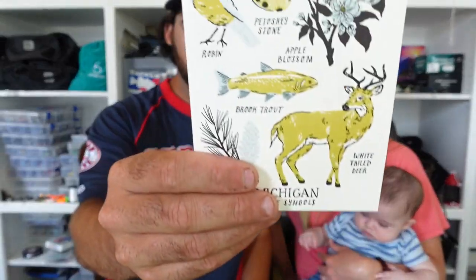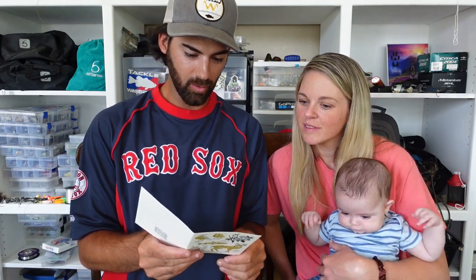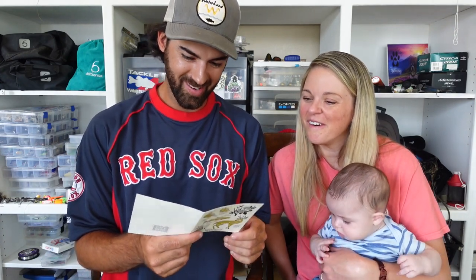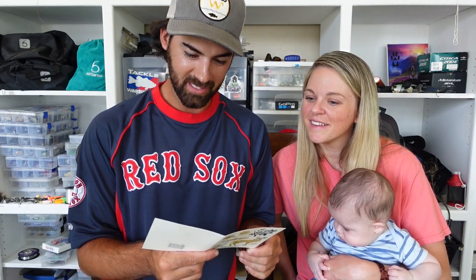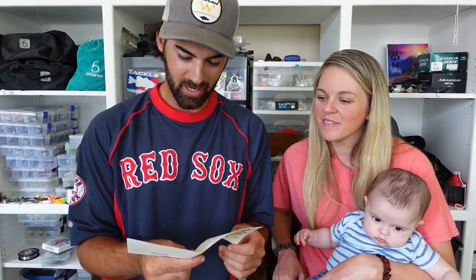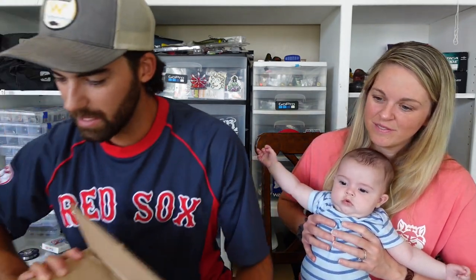This is a Michigan-themed box all around. The card reads: 'Dear Harkin family, I really enjoy your videos, especially the nature walks where you show us the flora and fauna of your area. You're such a nice little family — I've kind of adopted you as my honorary niece and nephew. Cy is so cute and seems like a happy baby. I included some teething toys for him. Everything else is stuff from my home state, Michigan. I hope you enjoy these things as much as I enjoy your video adventures. With love.' The sender signed it — and apologies, I said Roy earlier but it's actually Dwayne. Either way, thank you so much, we really appreciate it.